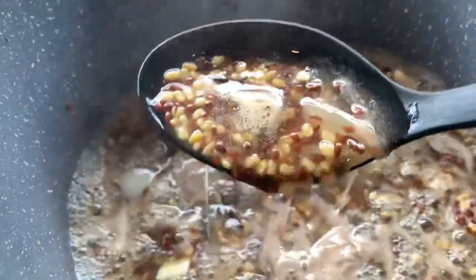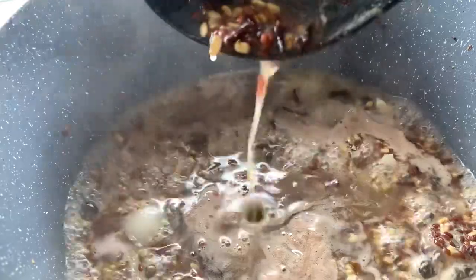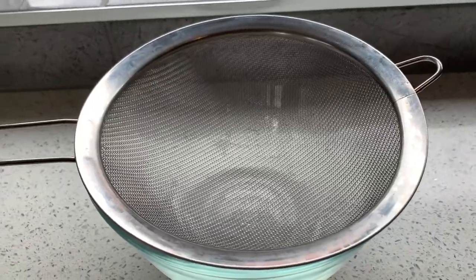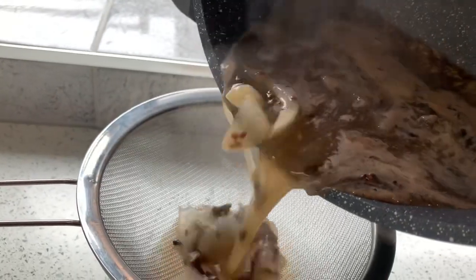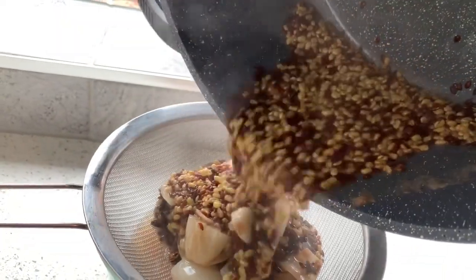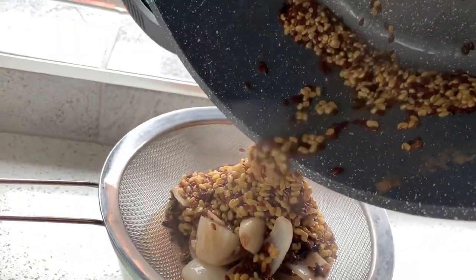When it becomes jelly-like, I will turn down the stove because I don't want it to be too thick — I just want it to be a watery consistency, not a thick gel. When you mix in the moringa, it becomes a little bit hard to mix when it's too jelly.